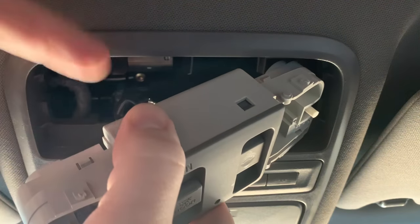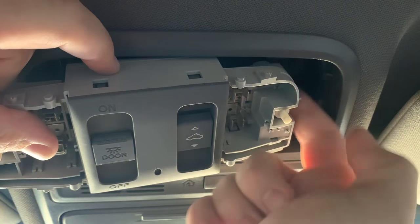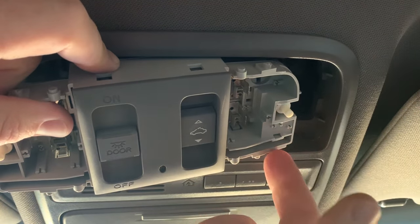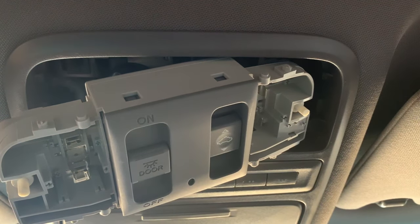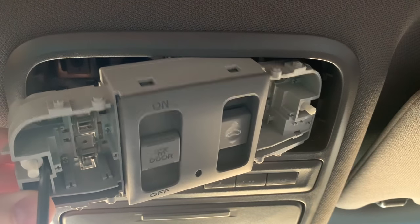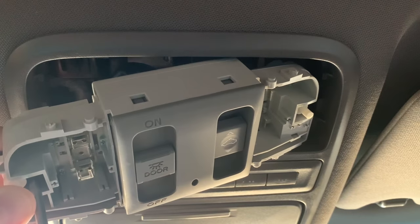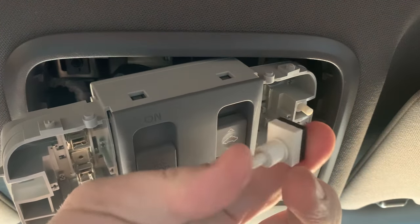There are two cables on the back of this — one is on this side and the other is back here on the other side, right behind this switch here. But I don't have to remove those cables in order to get these switches out. All I need is a flat, skinny object to put in beside the switch right here and then pry it out. You'll feel it unclip, and that switch just came right out.